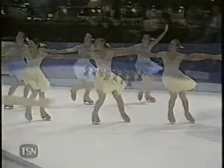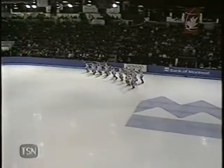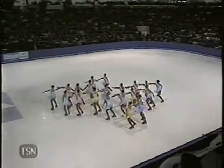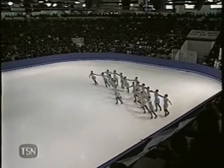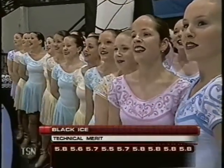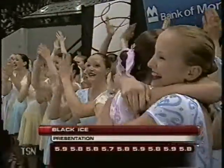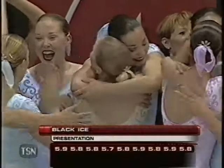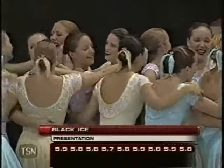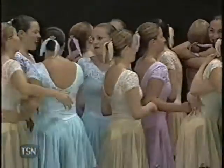Always a real emphasis on line and posture — stretching of legs, pointing of toes. Perfect height on all the legs. Scores: 5.6, 5.7, 5.5, 5.7, 5.8 — great performance by Black Ice, technical merit marks many 5.8s. Marks for presentation: 5.9, 5.8, and several 5.9s for presentation. With only one team left to skate, Black Ice is leading.